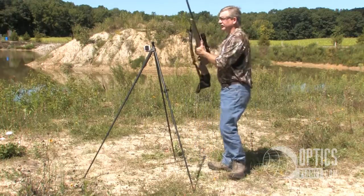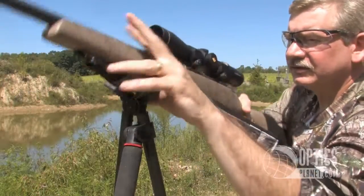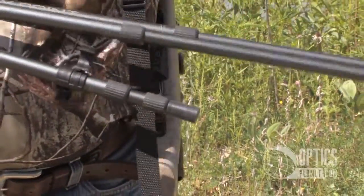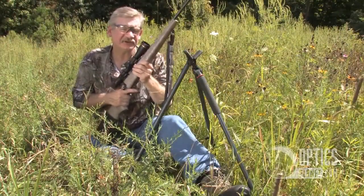The third leg allows you to lean forward into your stance, allowing you a very secure shooting position. You can collapse the Stoney Point tripod to the height you need to effectively shoot over the weeds in a sitting position.